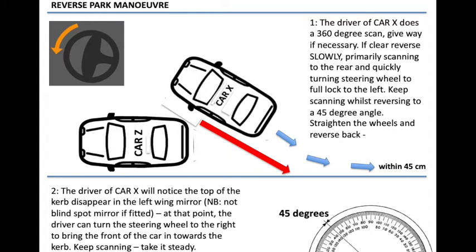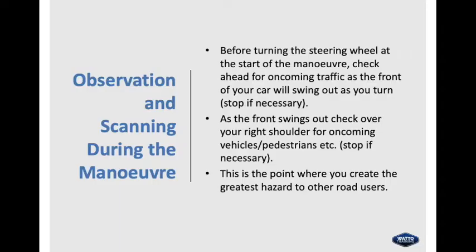The driver of Car X will notice the top of the kerb disappear in the left wing mirror. At that point, the driver can turn the steering wheel to the right and bring the front of the car towards the kerb. Keep scanning and take it steady. Before turning the steering wheel at the start of the manoeuvre, check ahead for oncoming traffic as the front of your car will swing out as you turn. As the front swings out, check over your right shoulder for oncoming vehicles or pedestrians. Stop if necessary — this is the point where you create the greatest hazard for other road users.